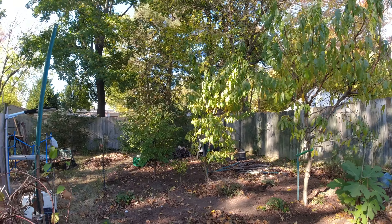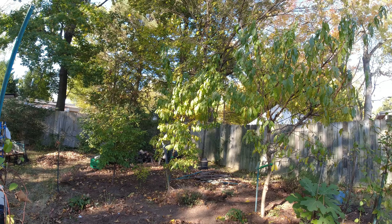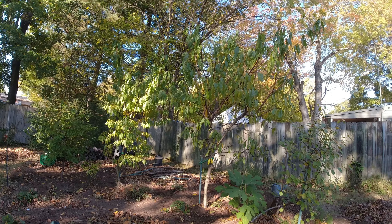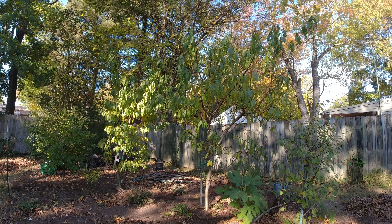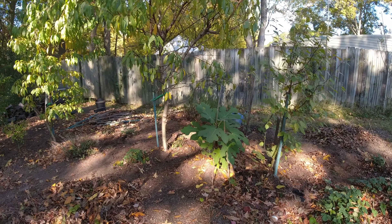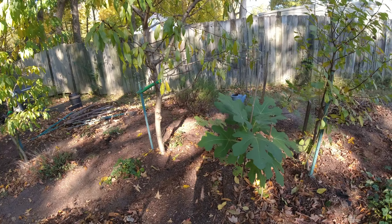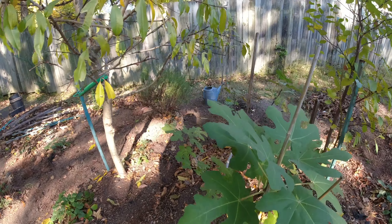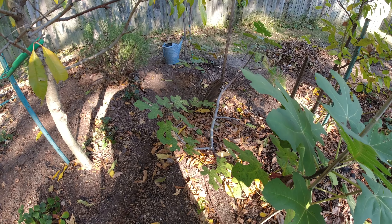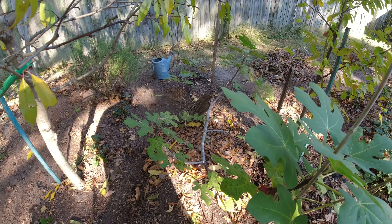I try to keep all my fruit trees down to seven or eight feet so they're easy to pick. This Chicago fig tree suffered a hit from a big limb that smushed it flat, but I did a little surgery on it and it's now almost like a ground crawler.